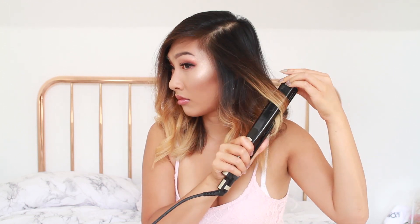Once I'm done curling, depending on where I'm going, I may or may not finish with hairspray. I usually don't, but for a special event I would finish my hair off with hairspray just to make it last a lot longer.